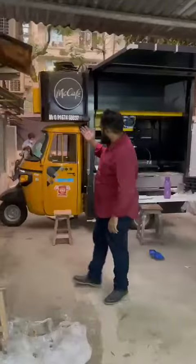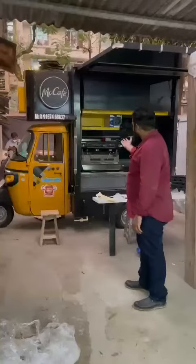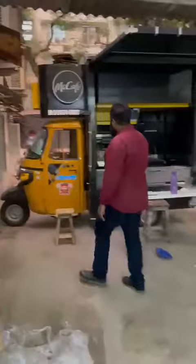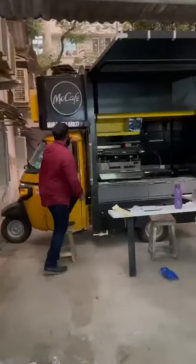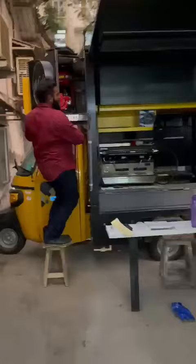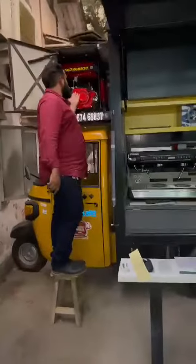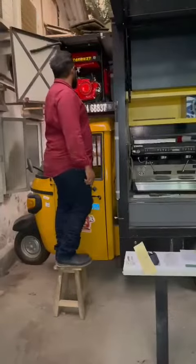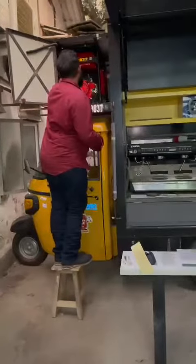Good evening guys, today I will show you a new concept: McDonald's on a food truck. This is the ultra compact tempo, and here you will see the generator set installed — our Bhajart M product. Our Delibar Abdullah from the generator set. I will start and I will show you the food truck.